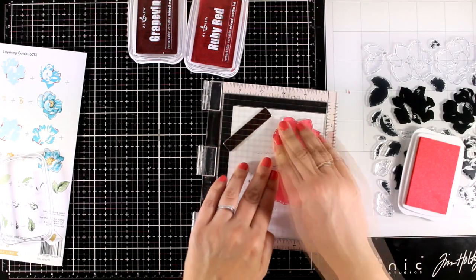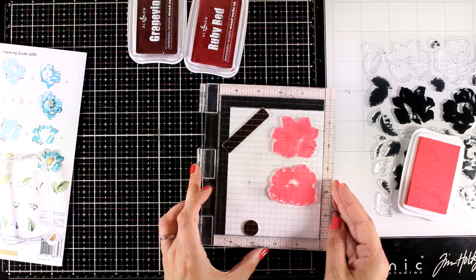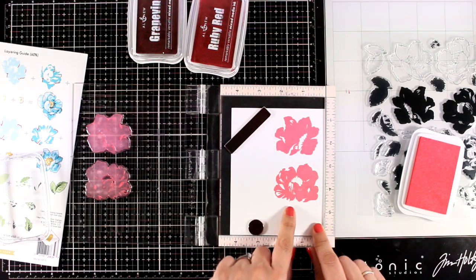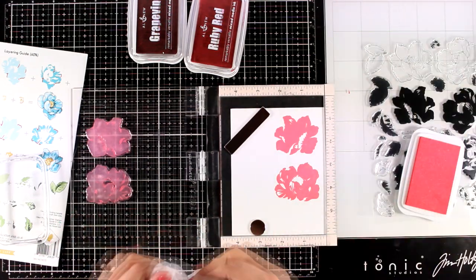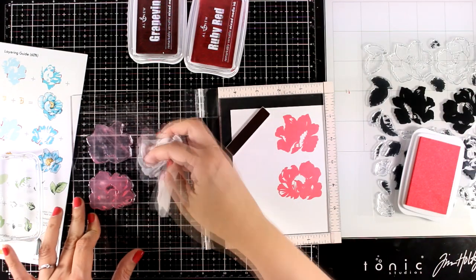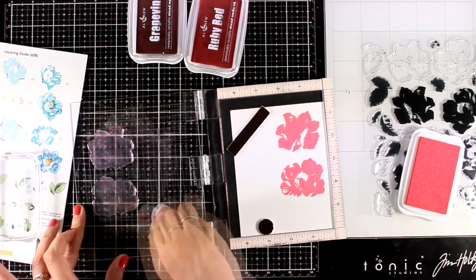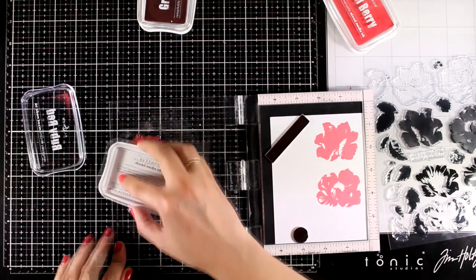For my flowers I'm going to use three colors from the red shades. I started with the second in line which is color Coral Berry, so I didn't use the lightest one at all. Check out the great impression that I got — that's just because this is pigment ink, nice and juicy, and it stamps always beautifully.